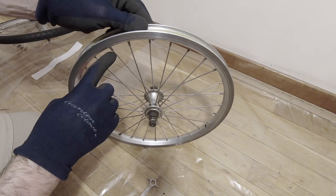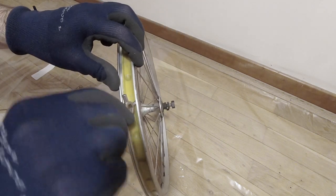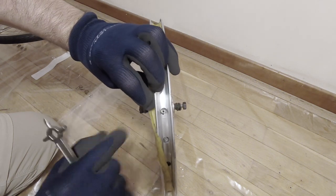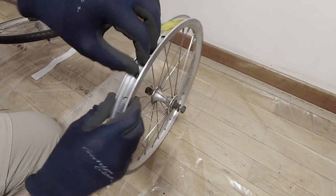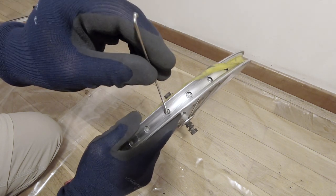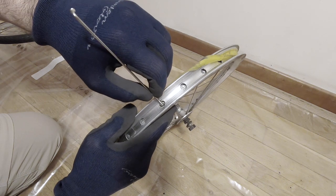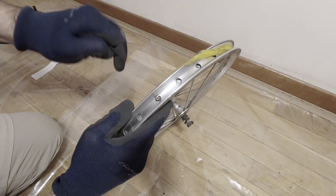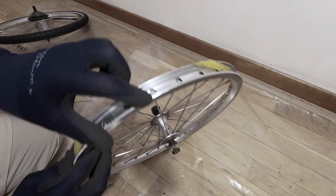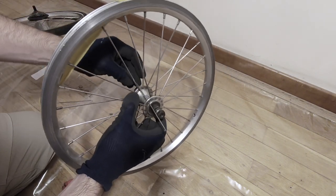After using the spoke wrench until it's almost out, we need to remove the nipple from the rim side. Lift the rim tape and put it aside. Now we can see the nipple — it's almost loose but just needs a little more turning. A good way to finish removing it is by using a spare spoke, since it threads into the top of the nipple. By putting it in there, you'll be able to turn the nipple until it's completely loose and then remove it.